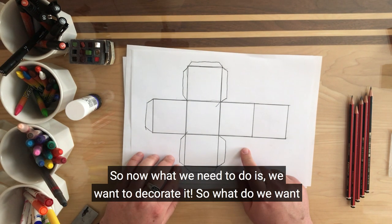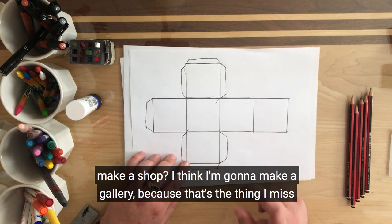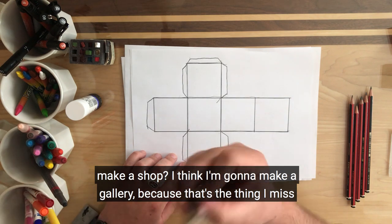So now what we need to do is decorate it. What do we want to make? Do we want to make a house? Do we want to make a gallery? Do we want to make a shop? I think I'm going to make a gallery, because that's the thing I miss most.